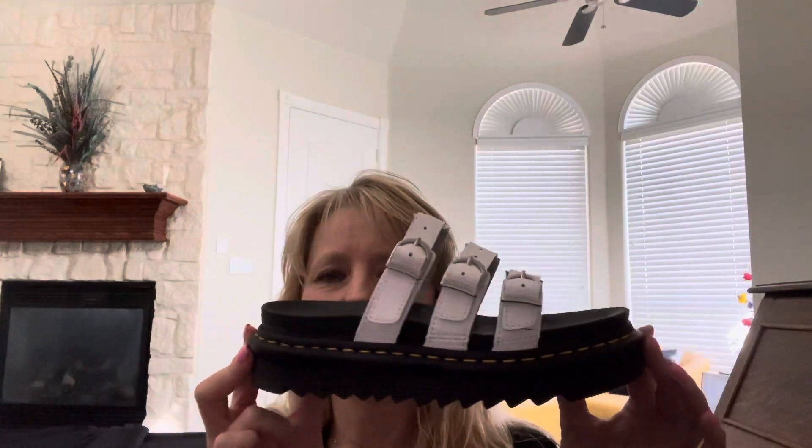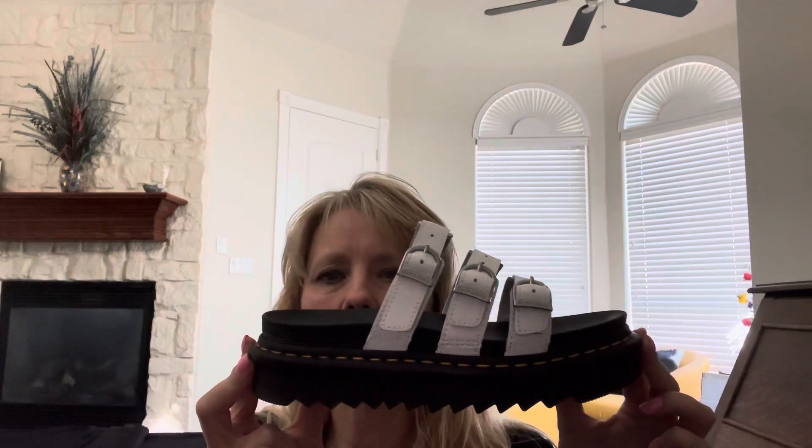Hi YouTube, it's Karen Ann. I'm back with another video and today I'm going to talk about these Doc Martens Blair slide sandals.